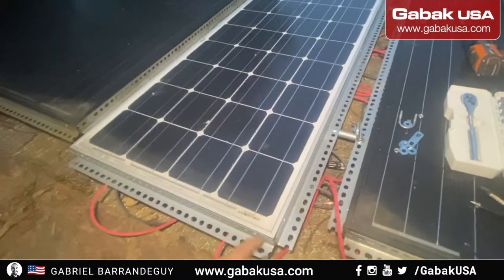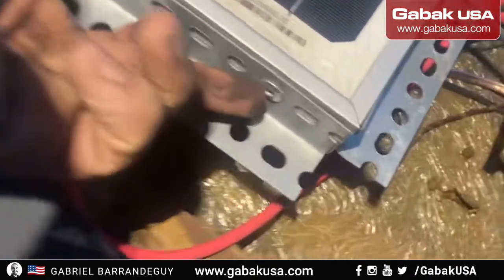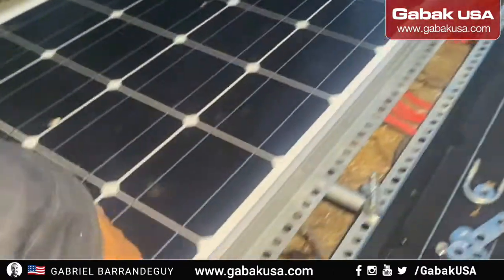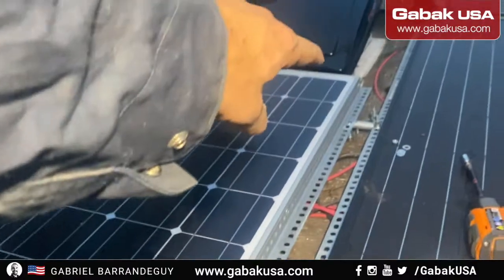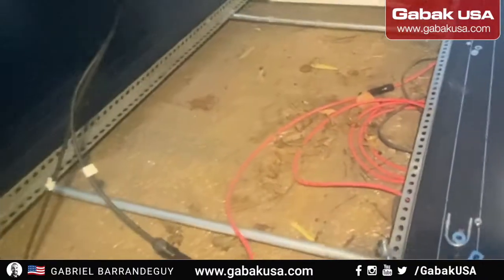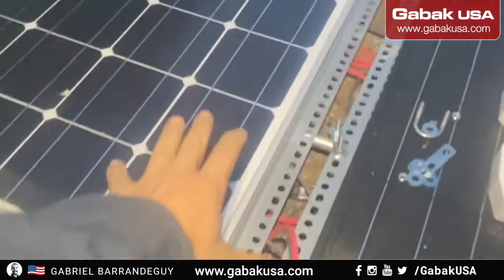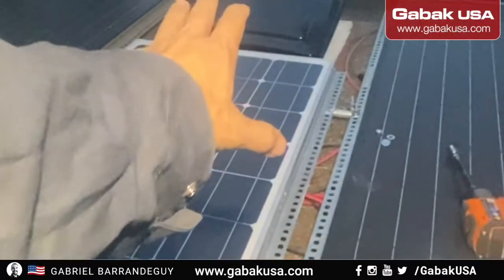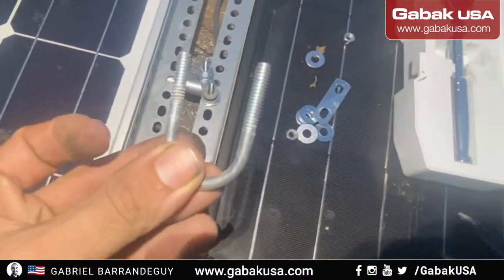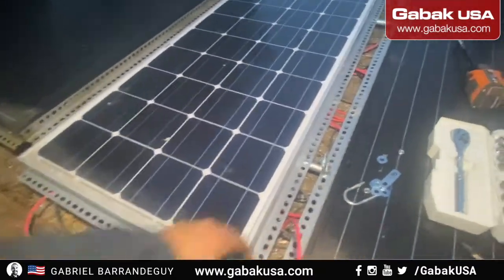I shut the screws off. What I'm using here are these L brackets — I put some rivets on each end and on the side the same way, one on each end and then in the middle, so you can move it freely anywhere. As you can see, I have two bars over there. If I want to move this forward or backward, I can do it using these connectors, which allow me more flexibility.